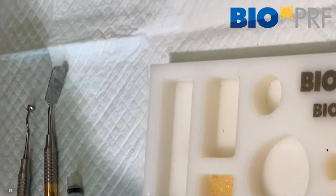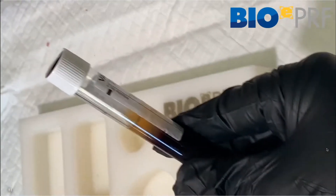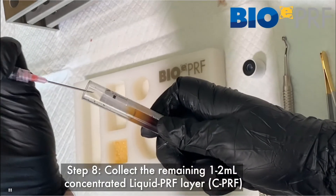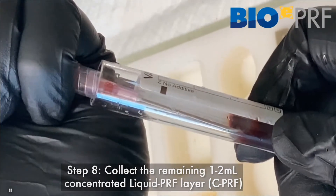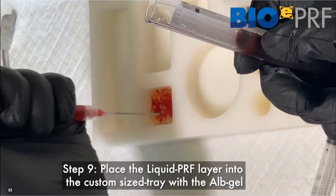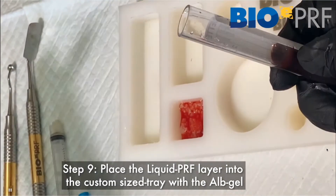Then you're going to draw up the liquid CPRF — the concentrated layer. When we draw this layer out, we're going to apply it onto the albumin gel, and that's going to allow that membrane to clot. That's where the fibrinogen and thrombin come into play and help with the clotting process. You can take a little bit of the red — no issue there. Once that's done, that's going to clot.